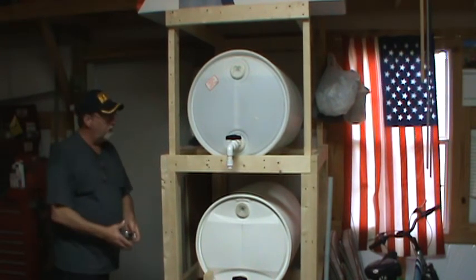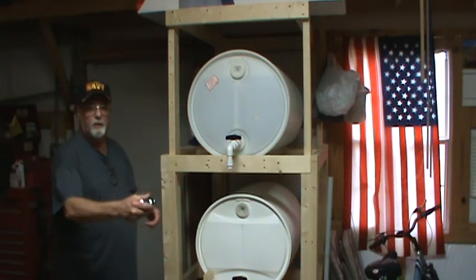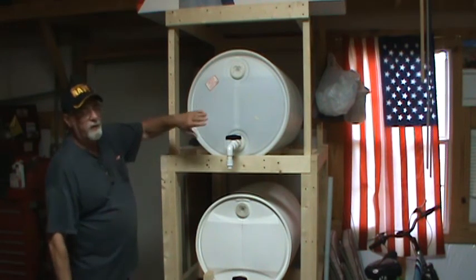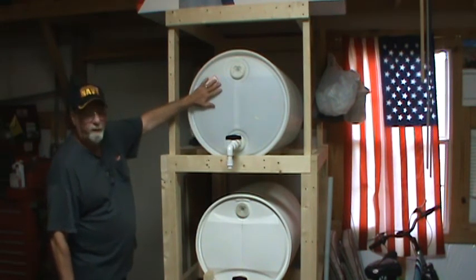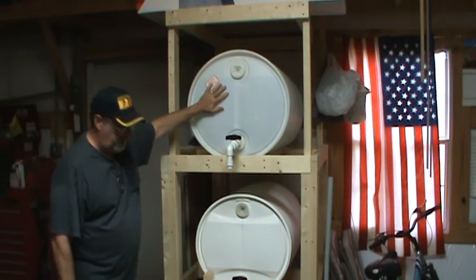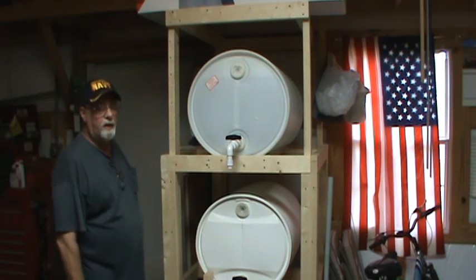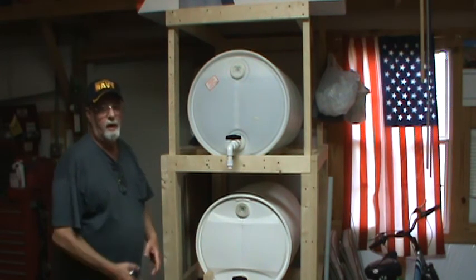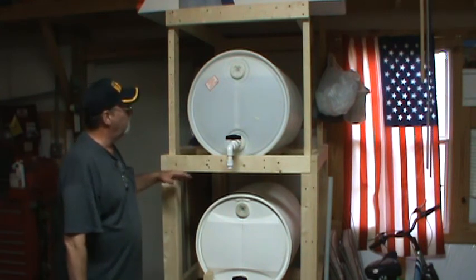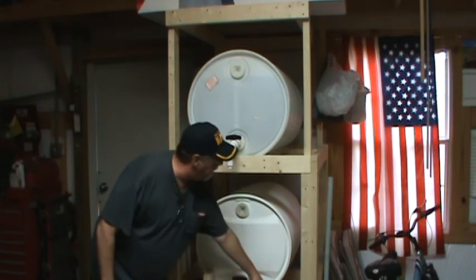These barrels are full. In the first video I was able to turn everything with one hand and spin it around. Well, after you get around 460 pounds in each of these barrels, you're pushing 900 pounds. The steel wheels I bought will carry over 1,000 pounds, so there's plenty of leeway.